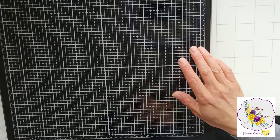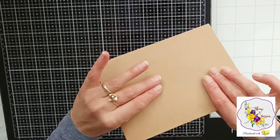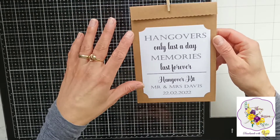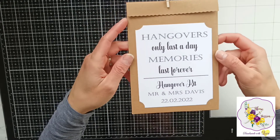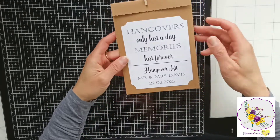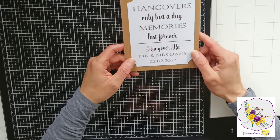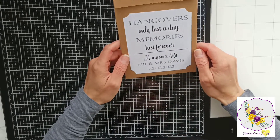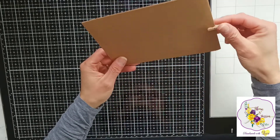I love wedding crafting — anything wedding related — and today I'm going to make little hangover kit bags. These are empty; it's the bag that I'm making. I've been asked to make quite a few of these for a wedding party. I've changed the name and the date for the one I'm showing you. These are fantastic ideas if you're doing DIY for your wedding, and I'll be giving some time-saving and budget-friendly tips at the end of the video.